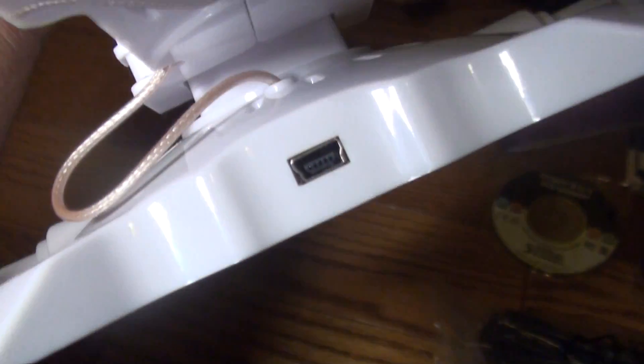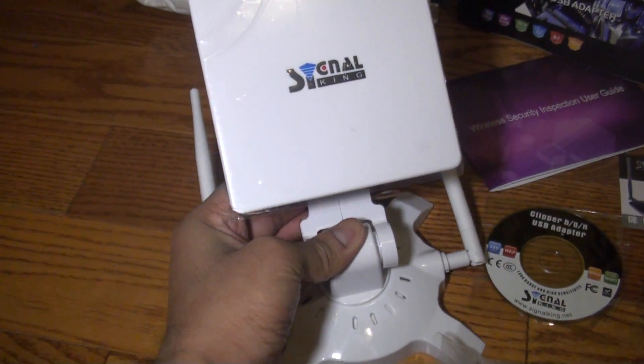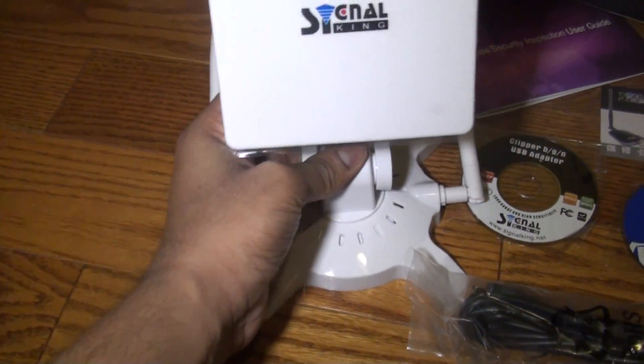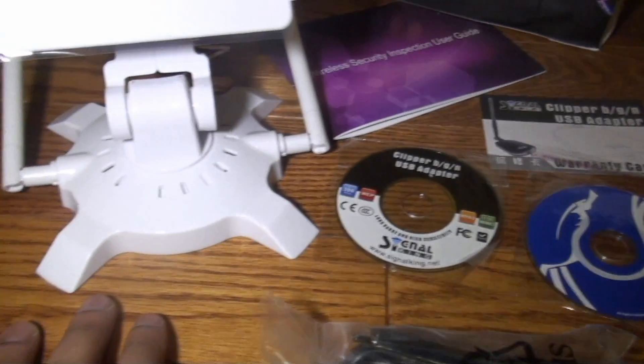Let's look at the wireless adapter itself. This is a very large antenna. This is the micro USB port up here, and you can also tilt or adjust the antenna. It has a base to it and two side antennas as well, with the main antenna up in the front. It is a directional antenna and one of the largest antennas I've seen.